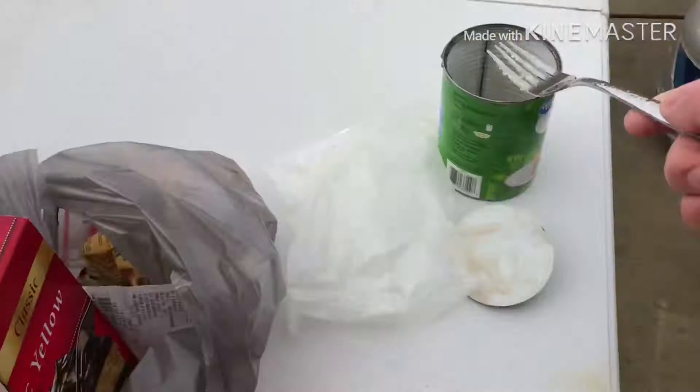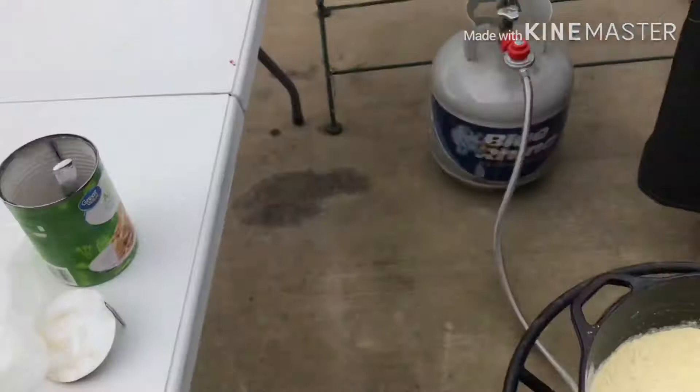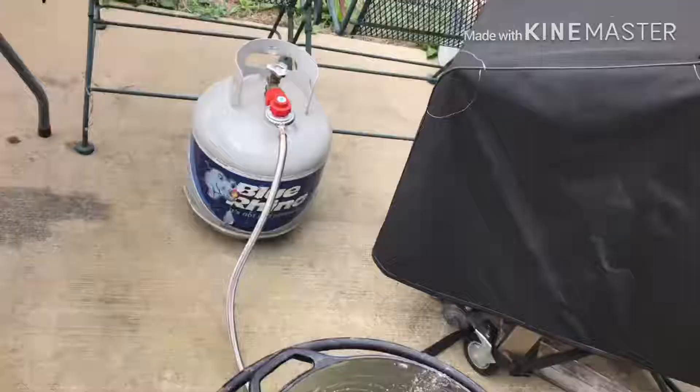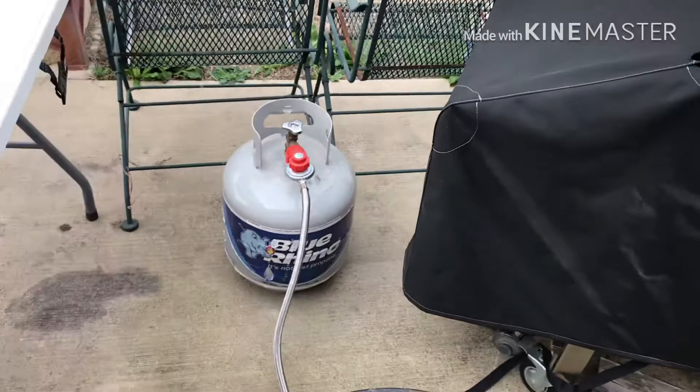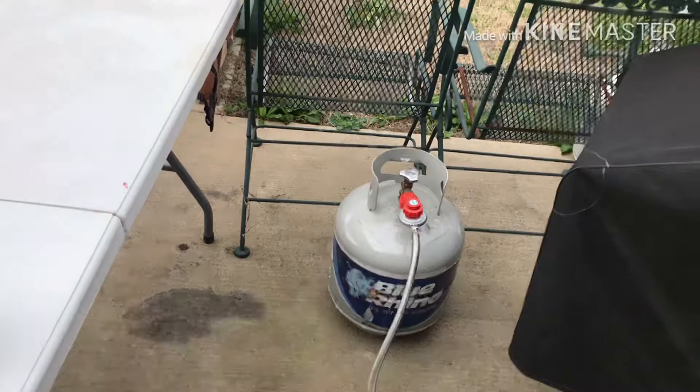Now for what I wouldn't necessarily call a secret ingredient, but the last ingredient is Dr. Pepper. To quote my buddy over at Texas Bowhunter, we're using Dr. Pepper because we're in Texas. Don't forget to go to his channel and subscribe — that's Texas Bowhunter. He's got a lot of cool videos and he does this cast iron Wednesday as well.